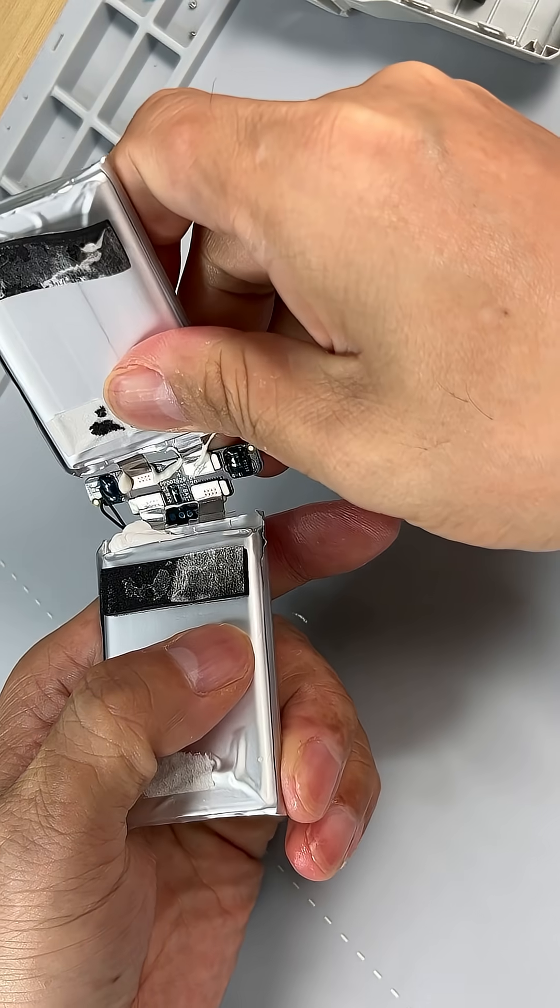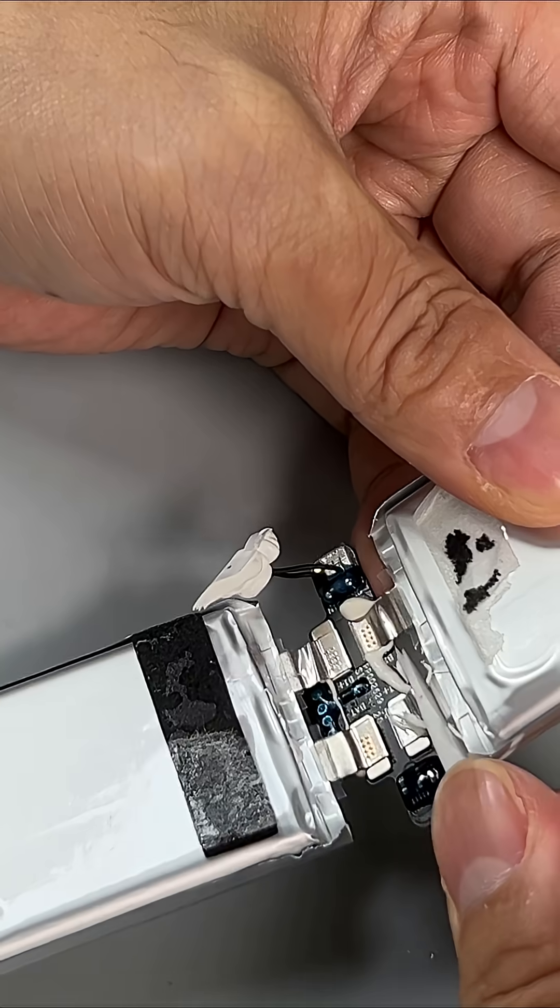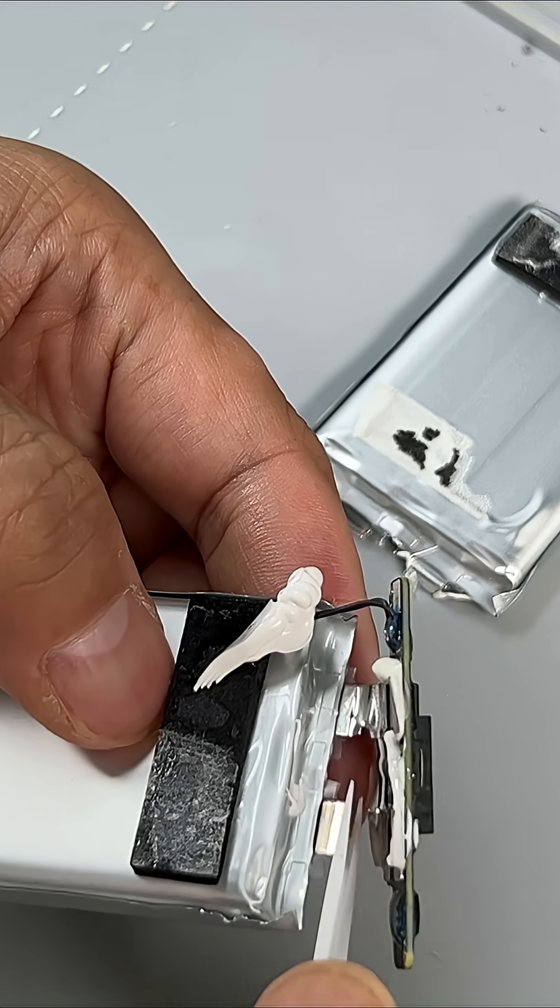Remove the sticker and glue to easily separate the two battery cells. Cut off the battery cells with ceramic scissors.